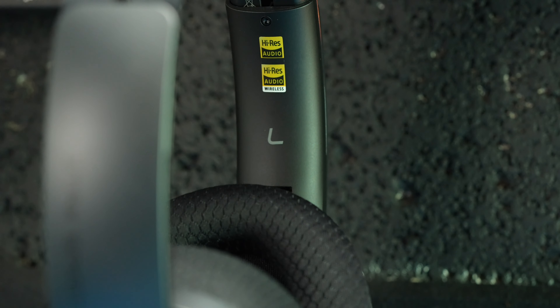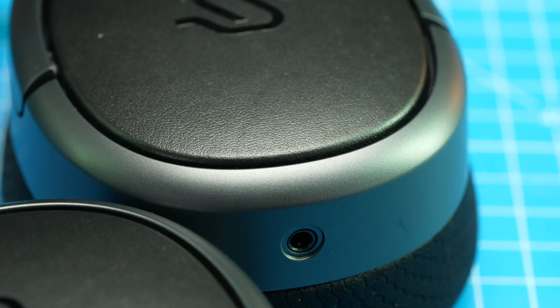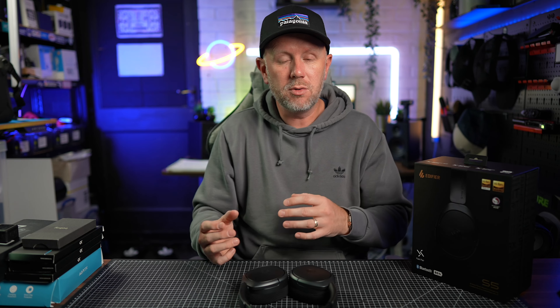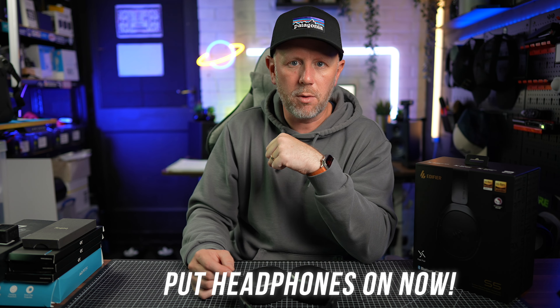For £499, you'd expect very good audio quality. So let's do that test now — you can hear what these sound like. I'll play some music via Bluetooth from my phone, record it into these binaural headphones that I've got, and put the headphones on top of those so you can actually hear what the audio sounds like. Put some headphones or earbuds in so you get the best experience from this experiment.